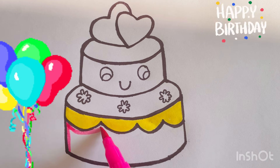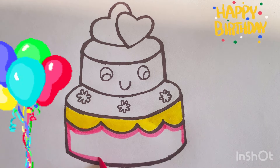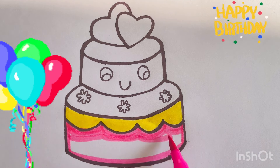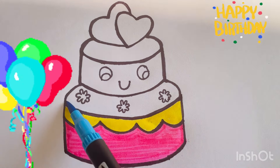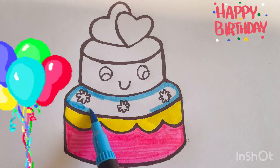Pink. Blue. Look at the colorful balloons.